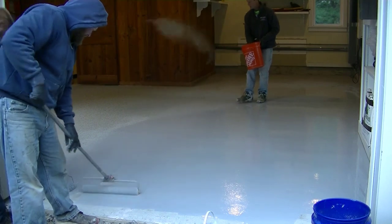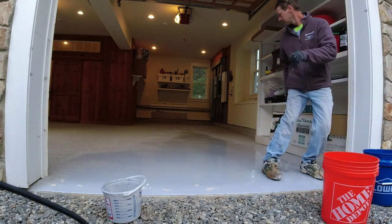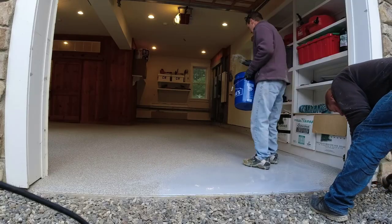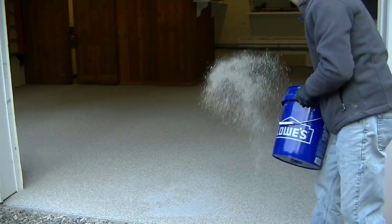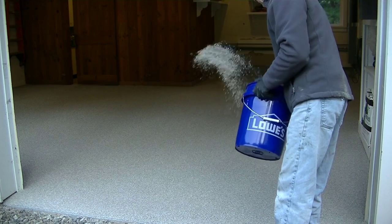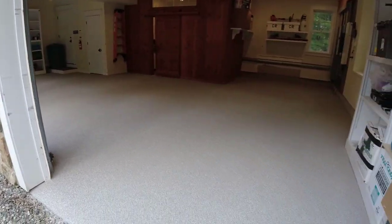After you figure all that out, you want to make sure you're rolling this stuff out at the correct square footage, getting the correct thickness, and broadcasting the flakes the right way to make it look really nice. I even teach that — I've got a course covering exactly what we're doing right here in this video; there's a link in the description. If you want to do your own garage floor, you'll learn all the proper steps, the right products, and I have job studies going over job sites just like this one. Now, for the base coat, we're rolling it out and doing what's called a full broadcast — we like full broadcast flakes rather than just sprinkling them in.